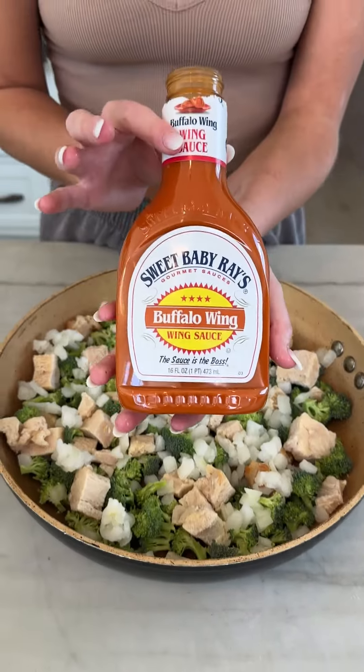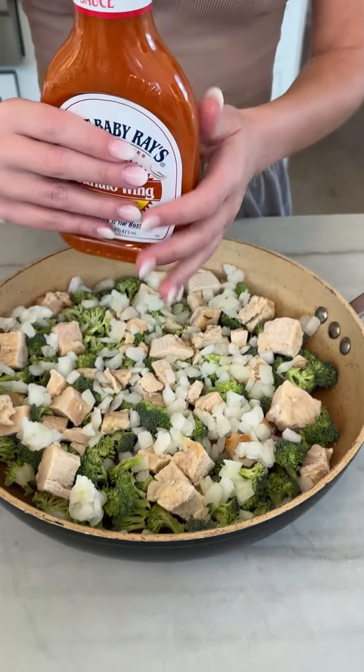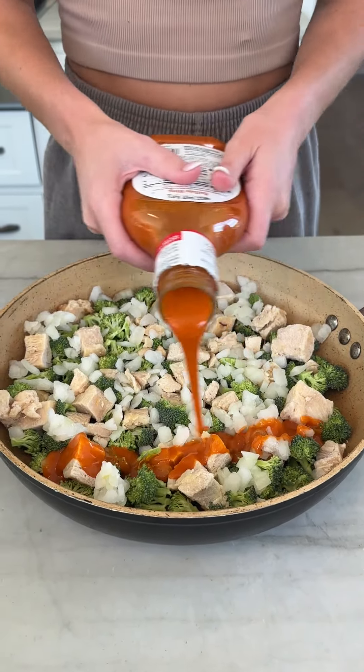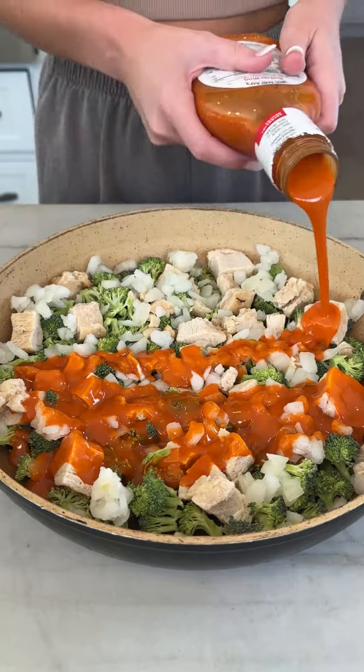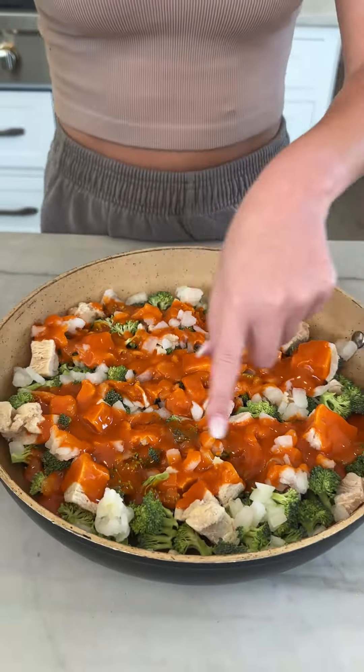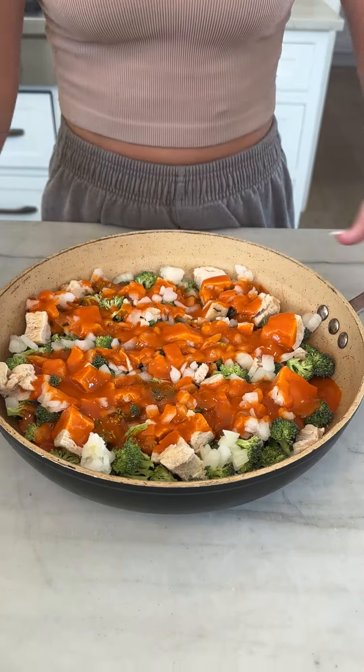Make sure there's no gaps. Some buffalo wing sauce — this is what makes the magic, you guys. Just drizzle this right on top. I like a lot. I like this extra spicy. You could do a little bit more if you like it super spicy, go for it.